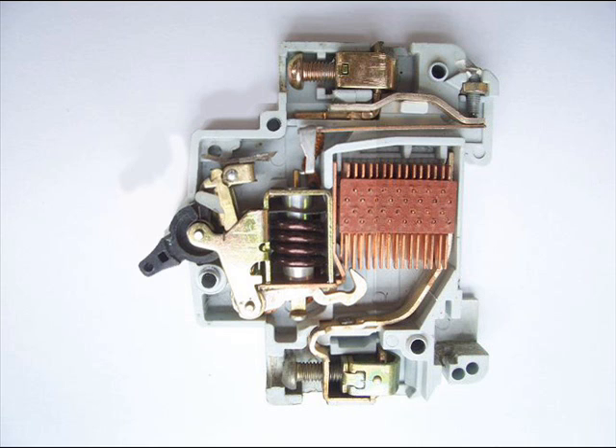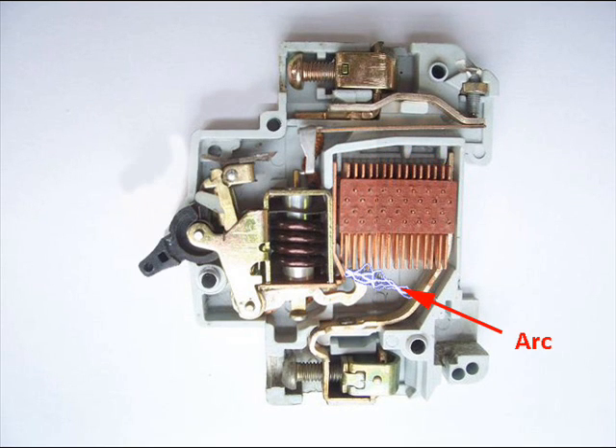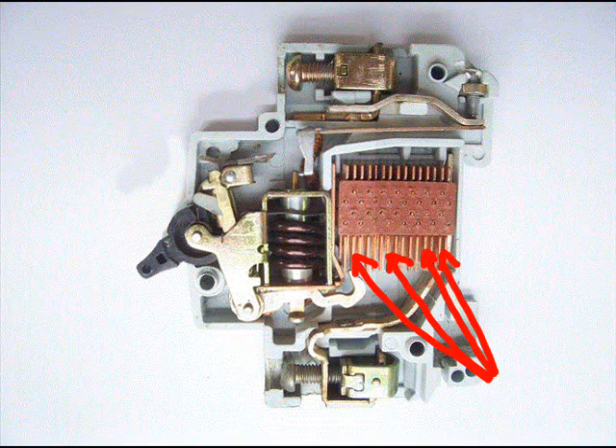A miniature circuit breaker is always provided with arc splitters. During separation of the moving and fixed contacts, there may be a high chance of arc. This arc goes up through the arc runner and enters into the arc splitters, where it is finally quenched.